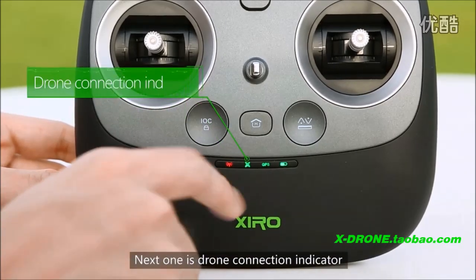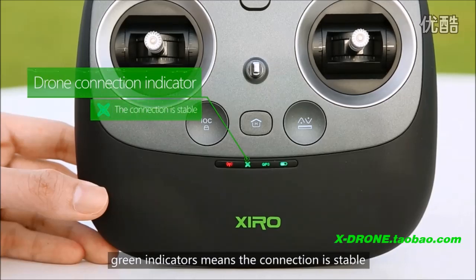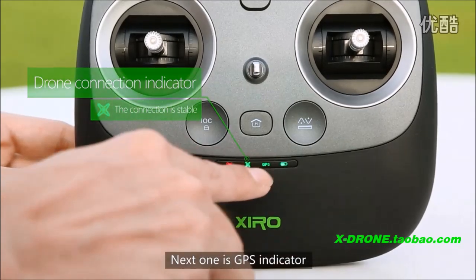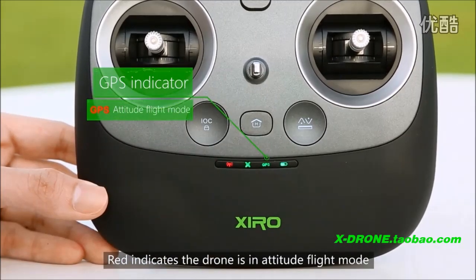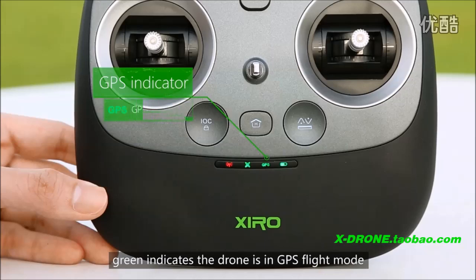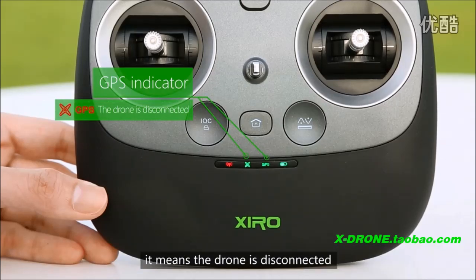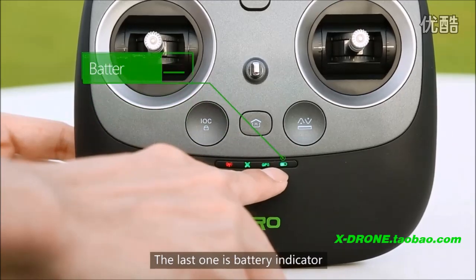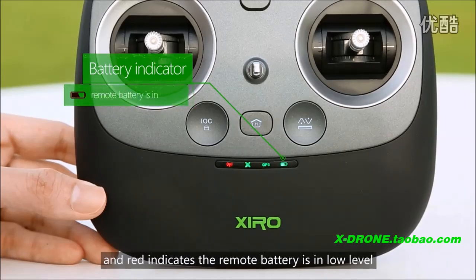Next one is the drone connection indicator. Red indicator means the drone is in abnormal status, and green indicator means the connection is stable. Next one is the GPS indicator. Red indicates the drone is in additive flight mode, and green indicates the drone is in GPS flight mode. If the GPS indicator is blinking with the drone indicator, it means the drone is disconnected. The last one is the battery indicator. Red indicates the remote battery is sufficient, and red indicates the remote battery is in low level.